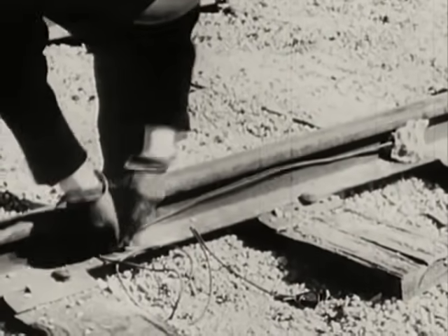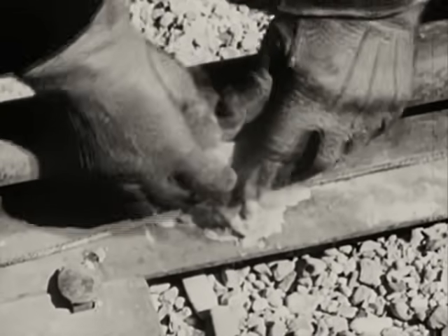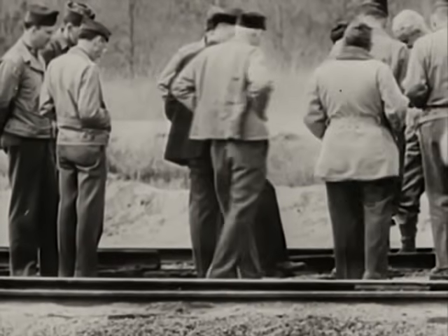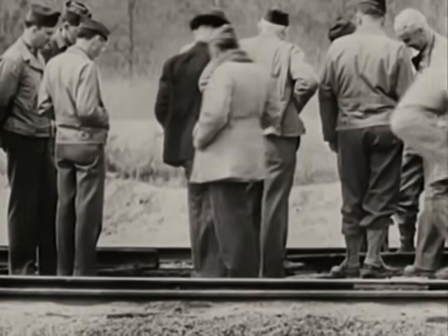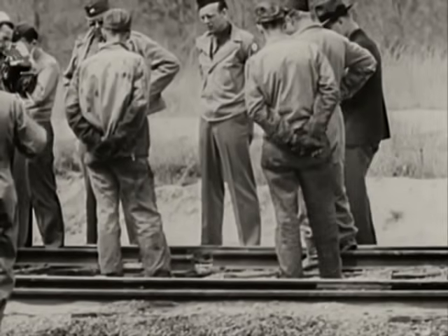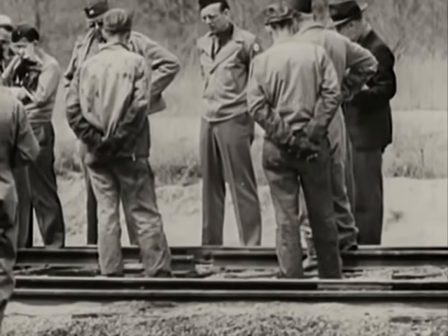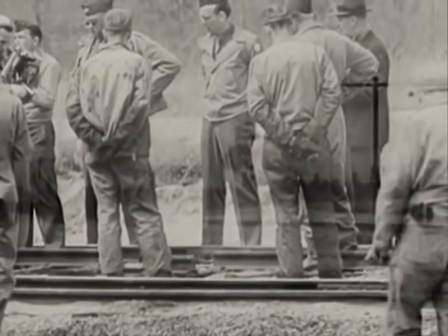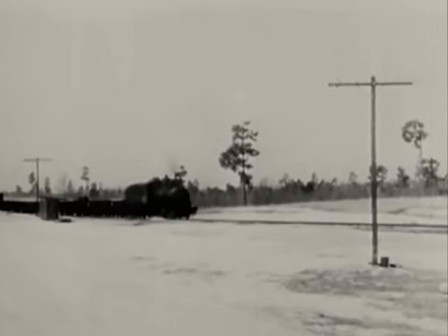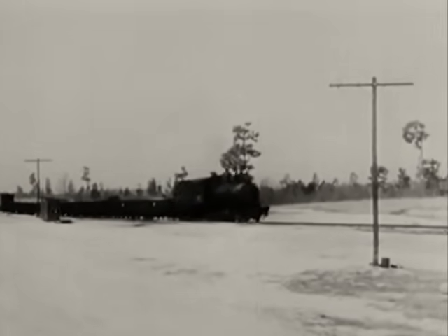Wrecking trains is serious business. This is possibly the first time that men with explosives have had the opportunity to actually practice sabotaging railroad cars and a locomotive. Because no one wants to carry 100 pounds of explosives on his back, we need to know how little is needed. While she's still in one piece, let's introduce the opponent.